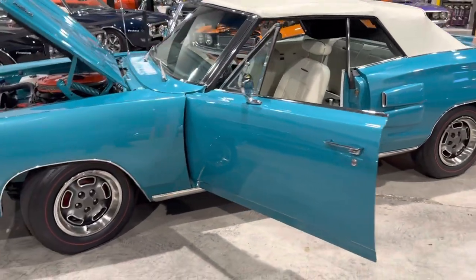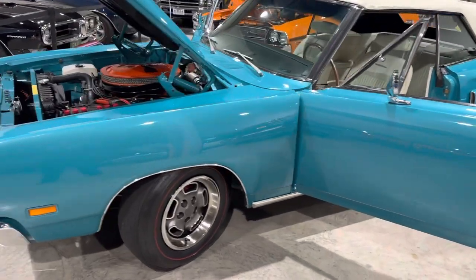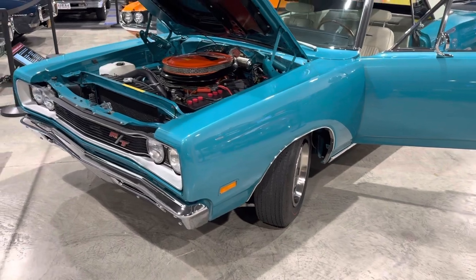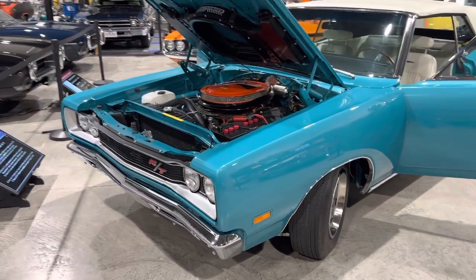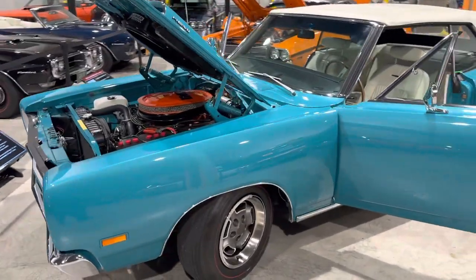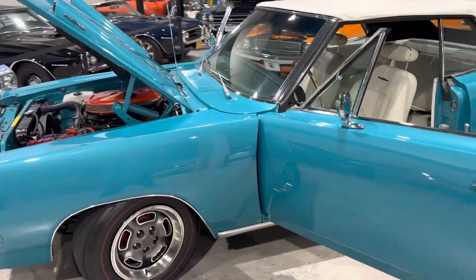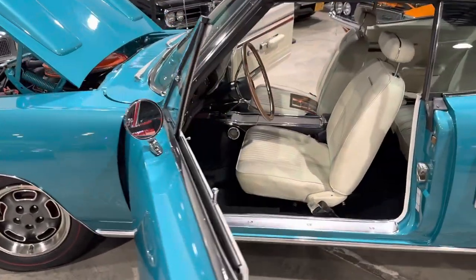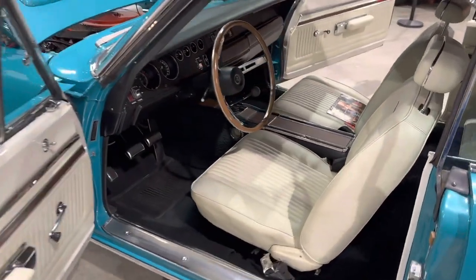While we're here looking at these gorgeous cars, we couldn't help but notice this exquisite 1969 Cornette RT convertible 426 Hemi, 4-speed.